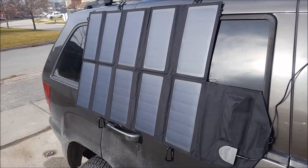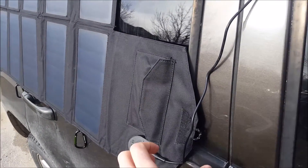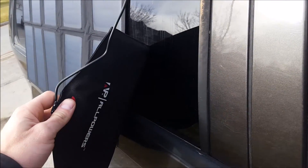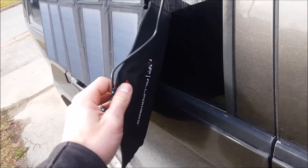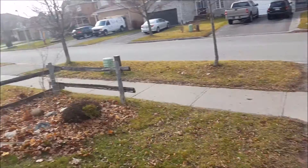I got a new folding solar panel — this is a 60 watt All Power solar panel, just got it this morning.